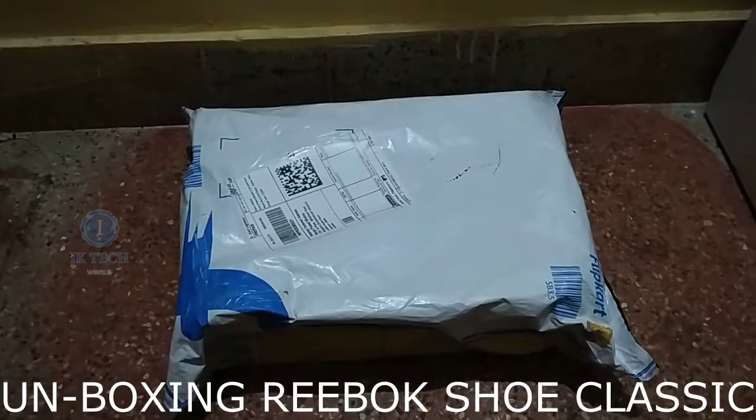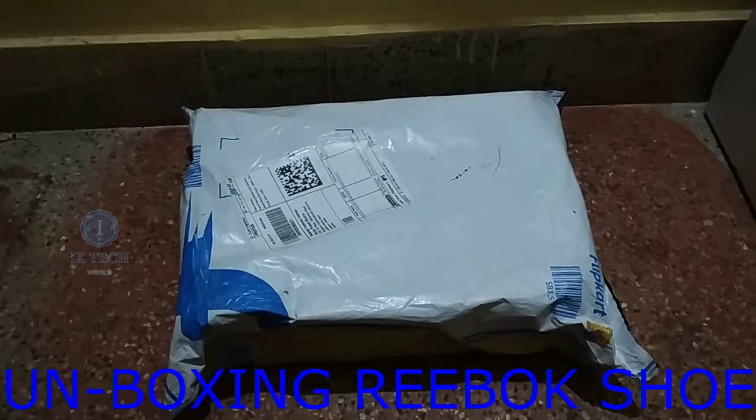Hello Friends, this is my channel. Today we will be unboxing the Reboc XO.